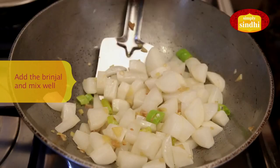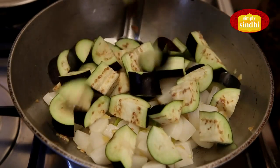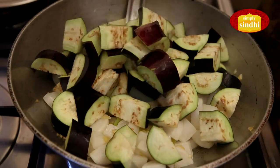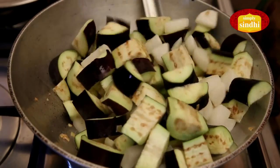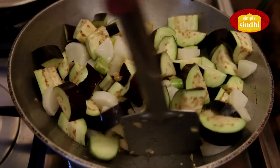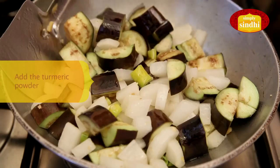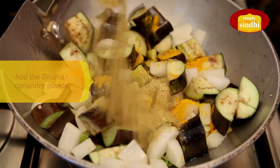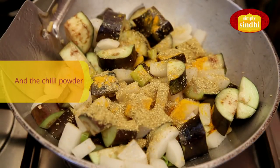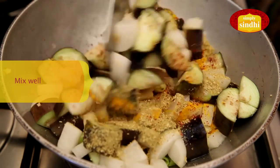The mooli or radish is now partially cooked, so it's time to add the brinjal. I am going to mix them up well. It's now time to add the dry spices — a quarter teaspoon of turmeric powder, one teaspoon of dhaniya powder, and a quarter teaspoon of red chili powder, which is optional. I will mix all of this well.